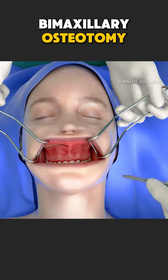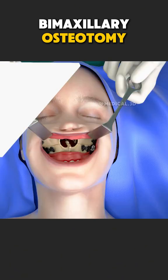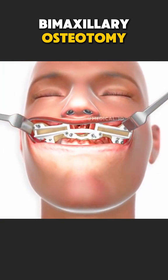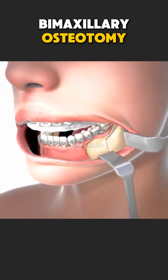Ever wondered how surgeons correct severe jaw misalignment in both the upper and lower jaw? That's what a bimaxillary osteotomy does. This procedure is performed when the upper jaw, maxilla, and lower jaw, mandible, don't align properly, affecting bite, chewing, speech, or facial appearance.